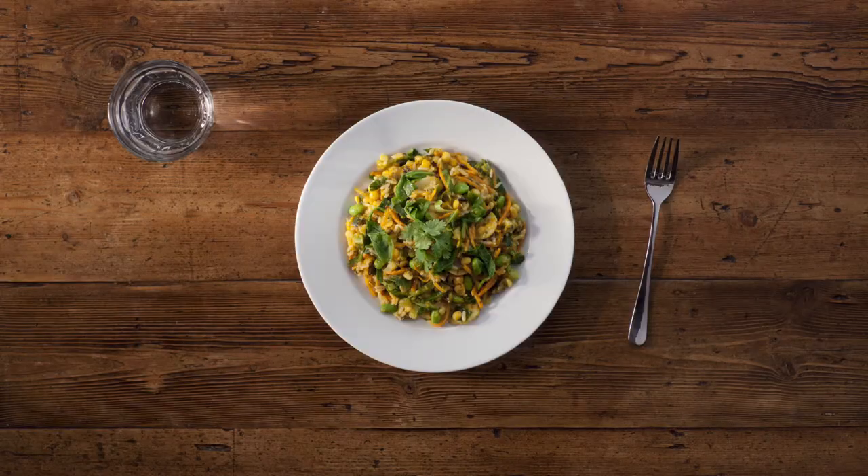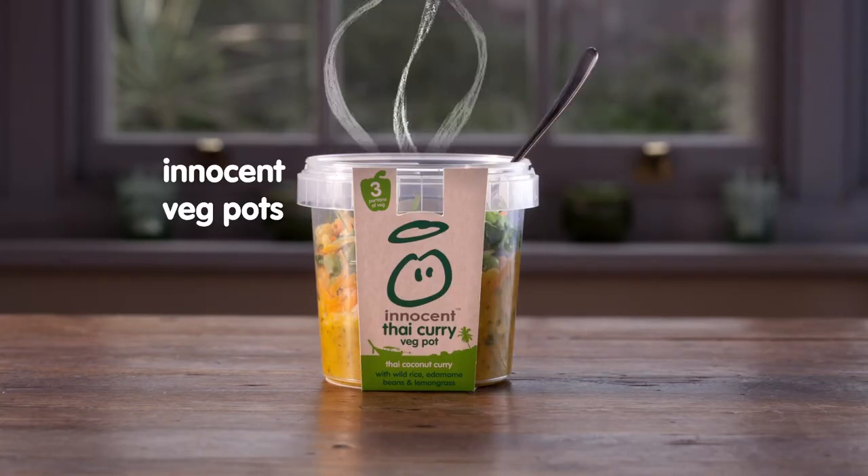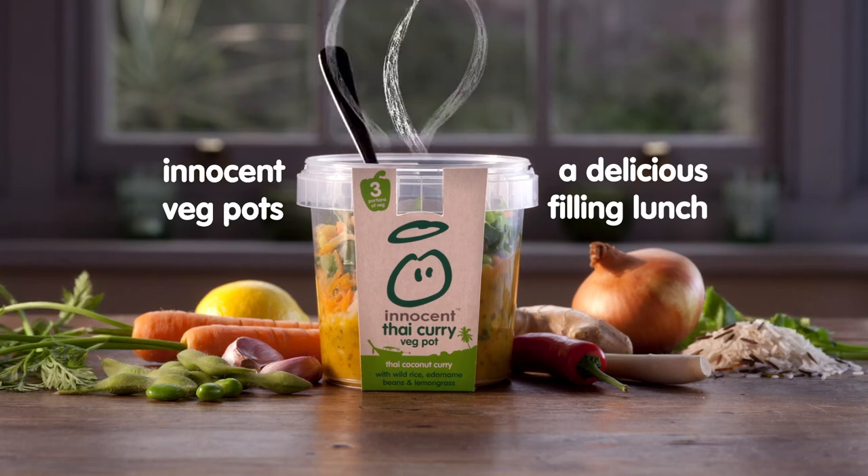Extremely delicious, healthy, and very filling. The best thing to happen to lunch times since sliced bread. Innocent Veg Pots. A delicious filling lunch.